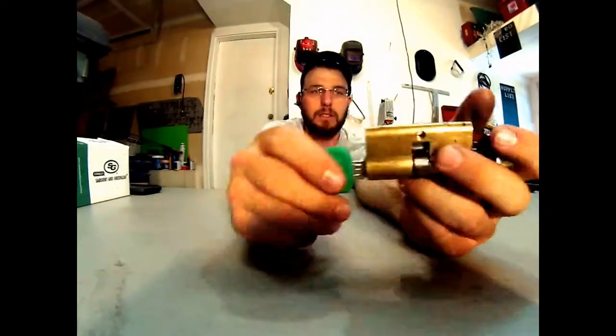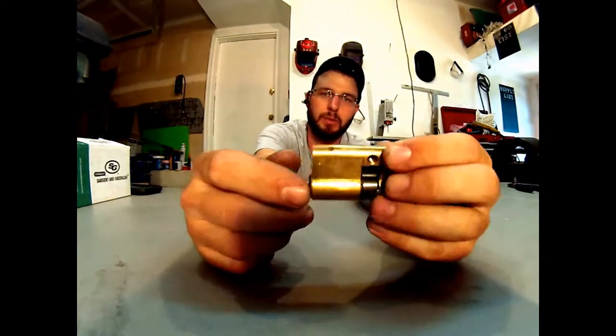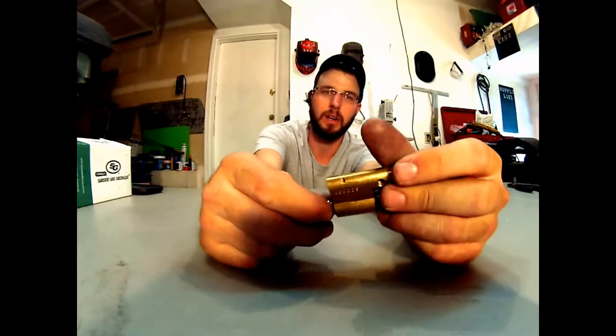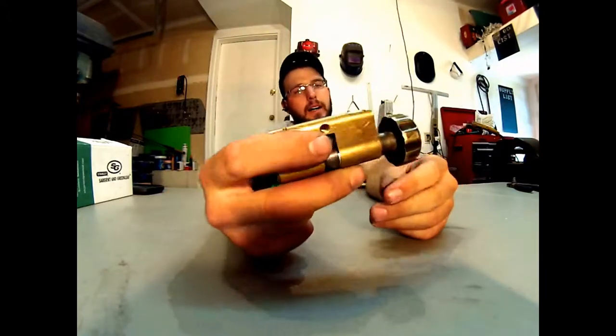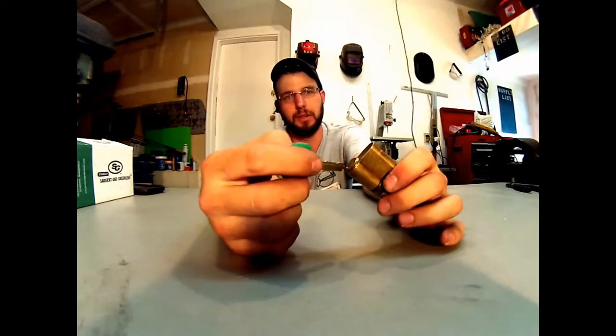So as far as I'm concerned, these cylinders have no use to me other than filler units. If a customer just wants a door that they don't want to open or don't want to mess with anymore, I can take these and toss them in there, and then nobody has keys to the unit. They can be used for things like that, but other than that, there's just not much use for them.